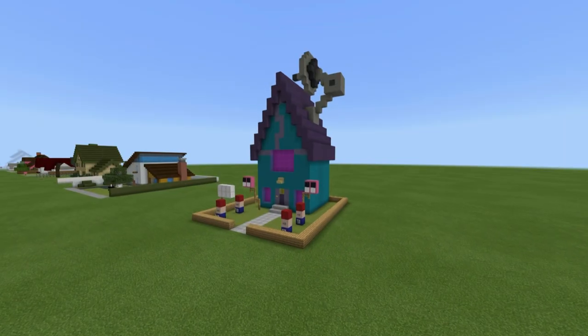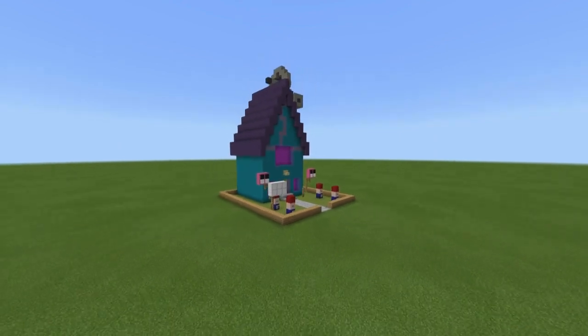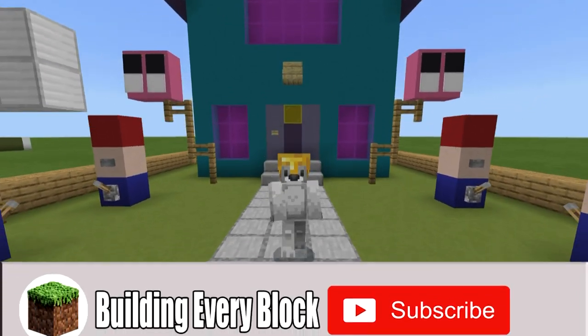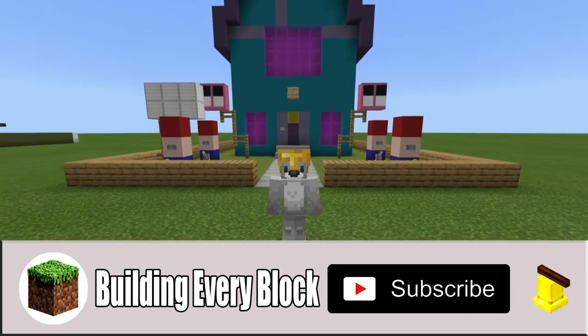Hey, what's up YouTube? In this video I'll be showing you how to make Invader Zim's house from the show Invader Zim. If you are new to the channel please do consider subscribing and clicking the little bell next to the subscription button — that'll ensure you get all my stuff sent directly to your sub box. But without any further ado, let's get started.